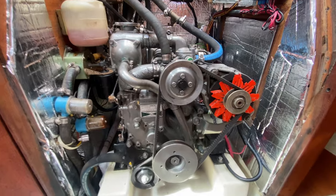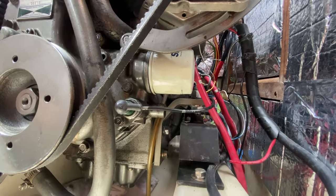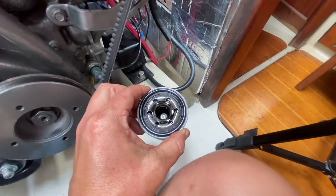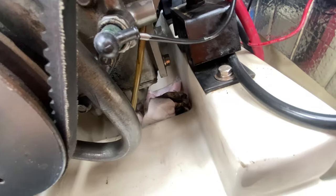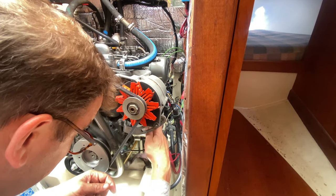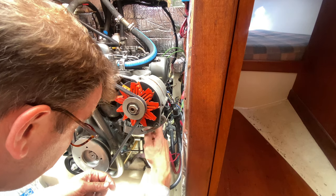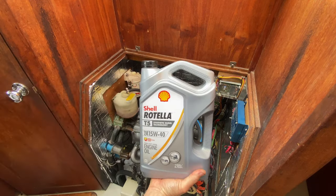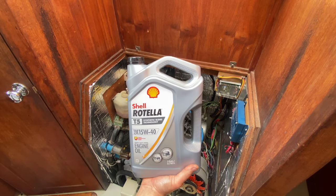Facing the front of the engine, the oil filter is located on the port side. Here's the old filter — we made a bit of a mess taking that off, with some rags down in the engine compartment cavity. Now we'll spin on the new one. Today we're putting back in Shell Rotella 15W diesel engine oil.